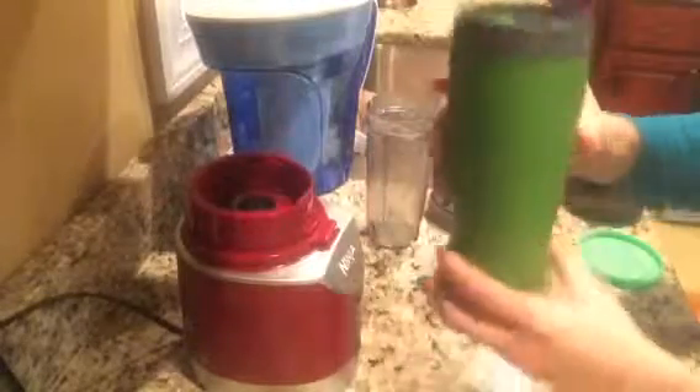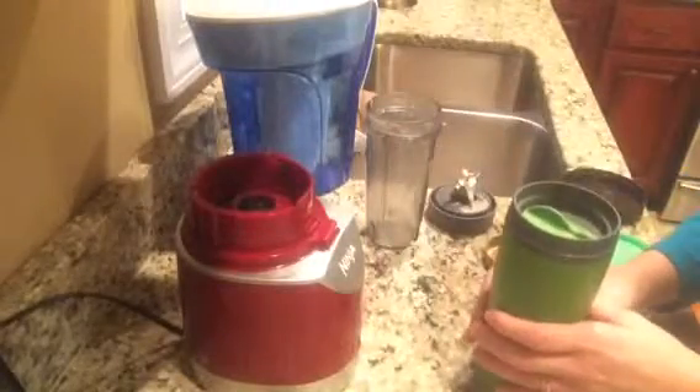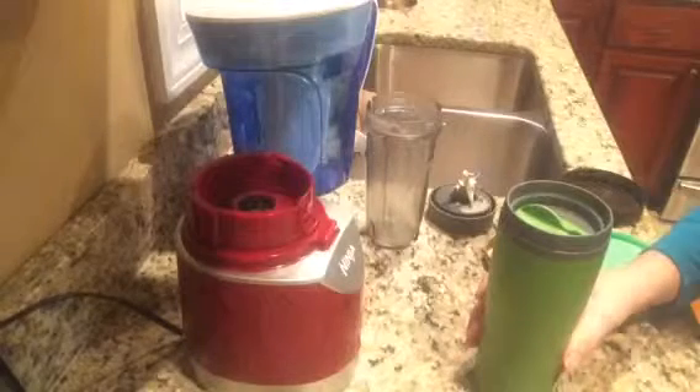Even though some was whipped in, it still doesn't taste as good as whipping it up in the Ninja. So now I'm ready to go enjoy my morning cup of coffee. I hope you enjoy — thanks!